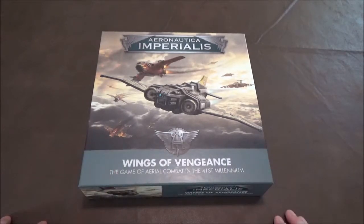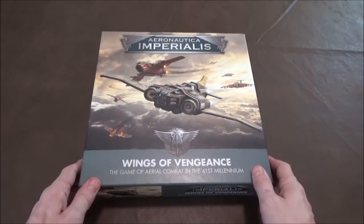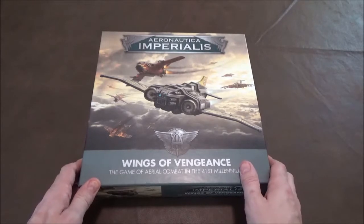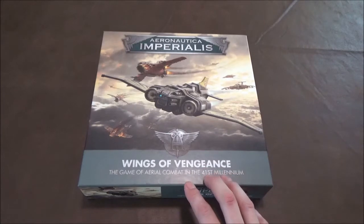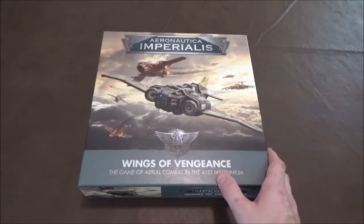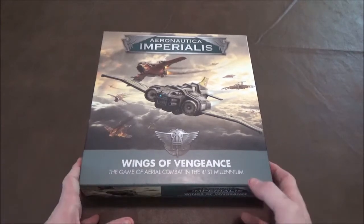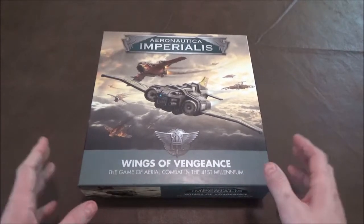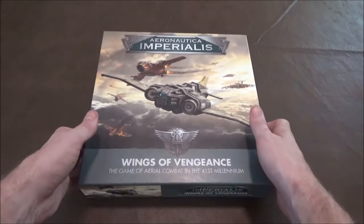Aeronautica Imperialis is an air combat themed game set in the world of 40K. There was a version of this a while back as an expansion add-on to another game — now it's its own standalone thing. This is the starter box, Wings of Vengeance, and we're going to go over what comes in here, how the game plays, and my thoughts on it.